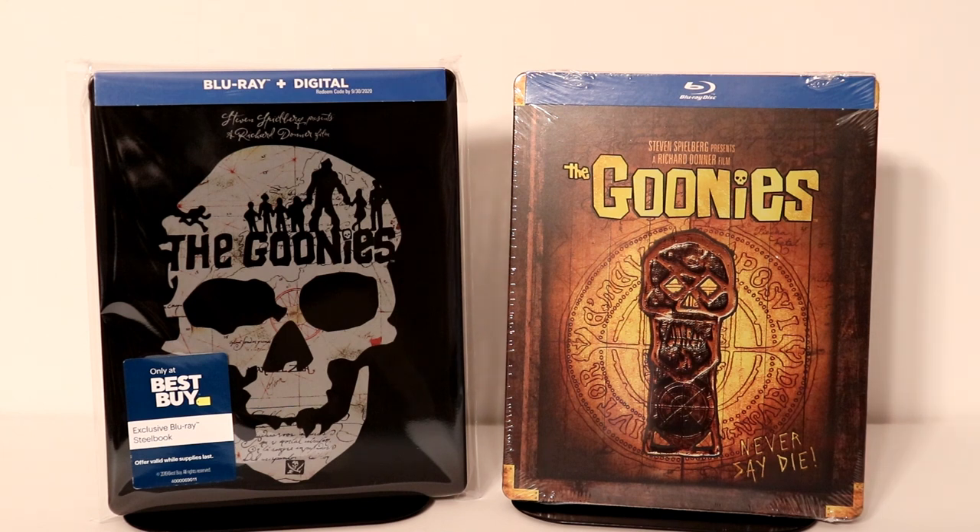Please leave me a comment below. Let me know which artwork design you like the best, and let me know if you've ever seen the movie The Goonies. I actually just watched The Goonies for the very first time at the local theater in my area — they were showing it for free about two weeks ago. I had never seen the movie before, which is kind of hard to believe, but I really did enjoy it and I'm very happy to have it with two steelbooks.